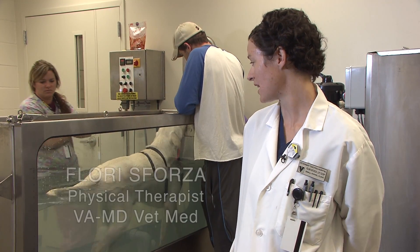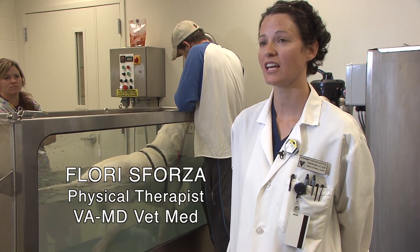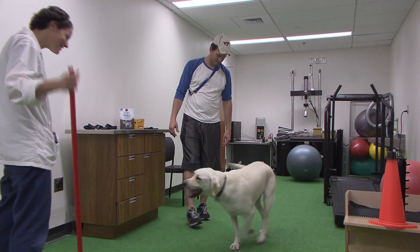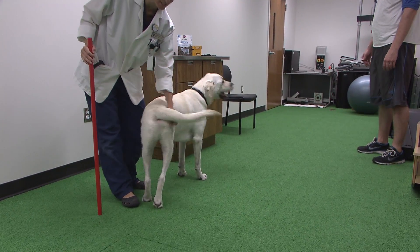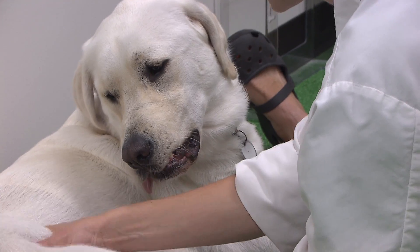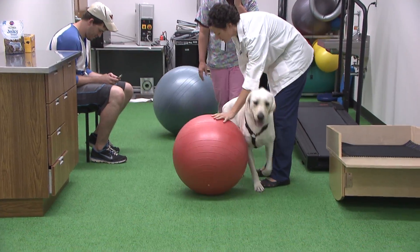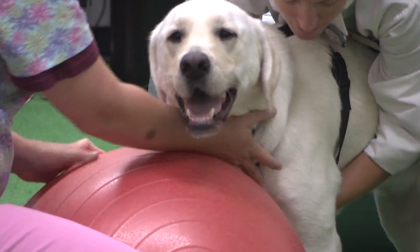Today we're with Baxter, a two-year-old yellow lab male who has hip dysplasia on both sides. When he first came to me it was about three weeks after he had his surgery and he wasn't using his limb at all. We started working with him, putting him in the underwater treadmill and doing ball work, balancing exercises, and strength training — the same sort of thing you would see in human physical therapy.